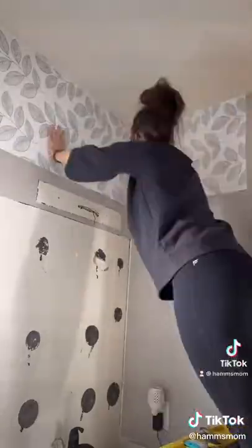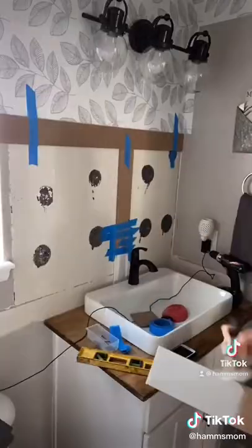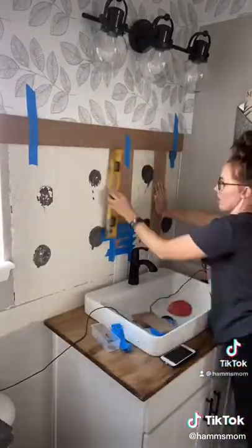I added this peel and stick wallpaper that I got from Lowe's along the entire top of the bathroom, and then I installed my new light which I also purchased from Lowe's.